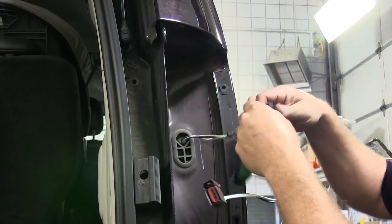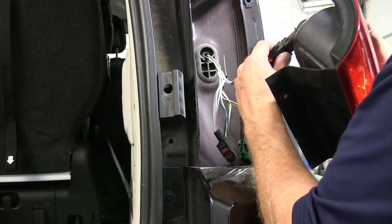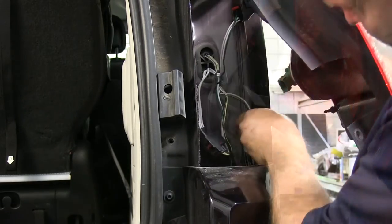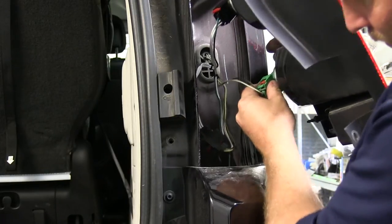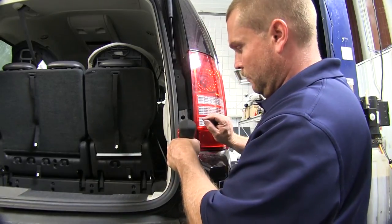Now we're ready to make our connection on the T-connection with the green wire. We'll do this with the factory harness on the passenger side and then connect it to the back of the light assembly. We'll go ahead and connect the other plug as well, making sure that both lock into place and the red locking tabs are pushed down. With that completed, we can go ahead and put this tail light assembly back in place as well using the Torx head screws.